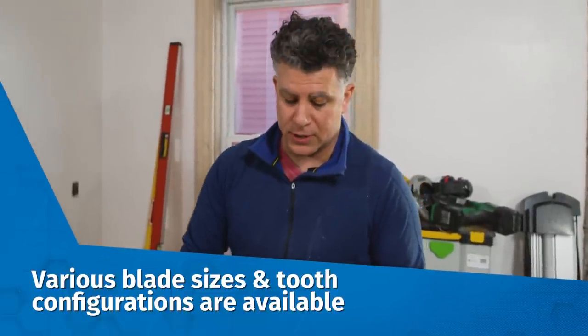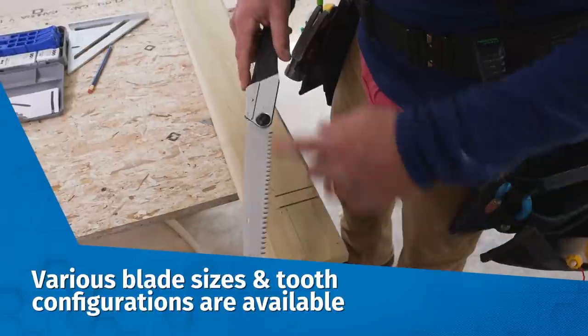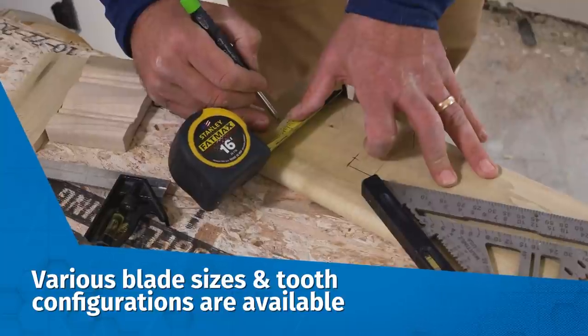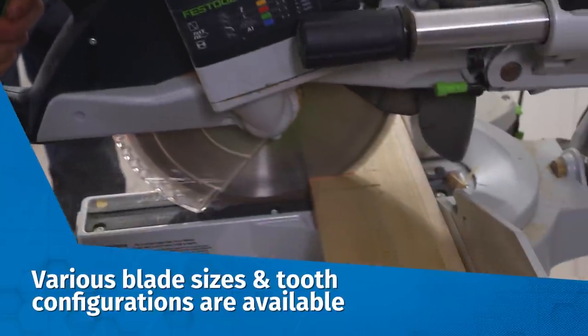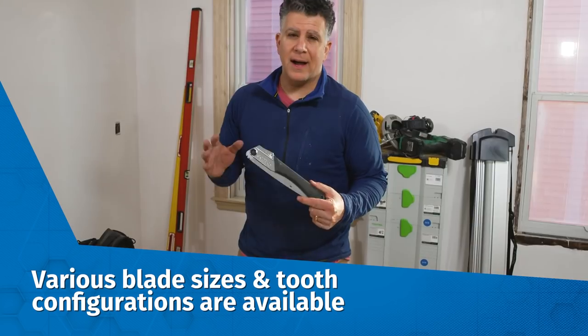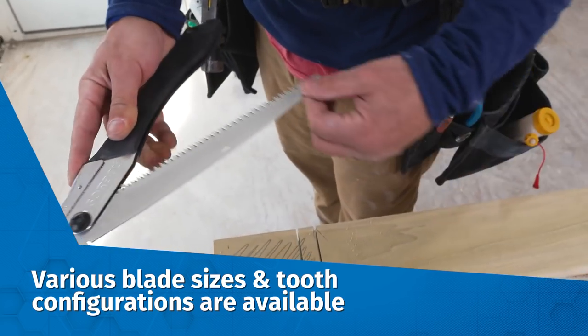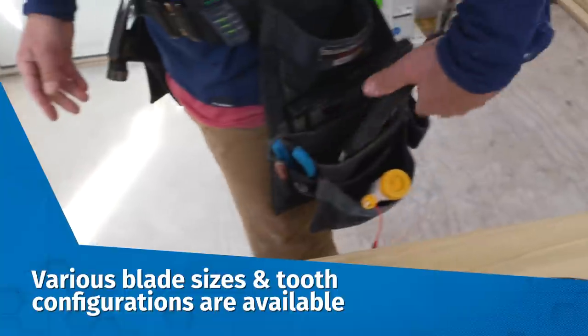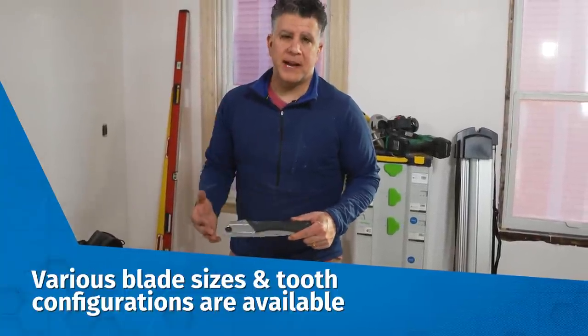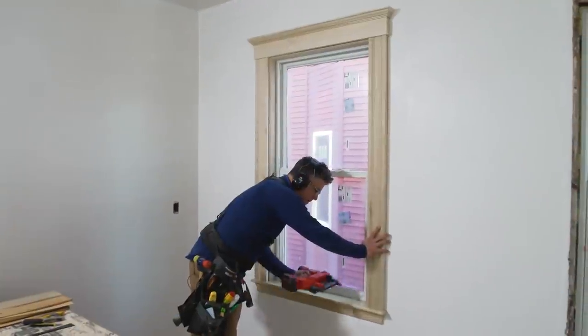But carpenters also use it to undercut door jambs, to back cut stair stringers, or even on window stools when cutting around the returns on the horns. I love this thing. I keep it in my pouch all the time and it's $40. If I don't have my jigsaw with me or a reciprocating saw, I always have something to use.